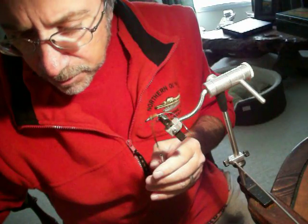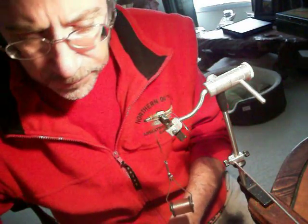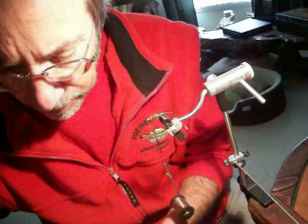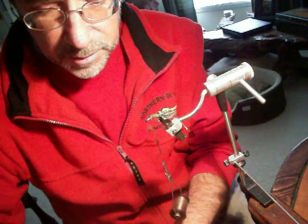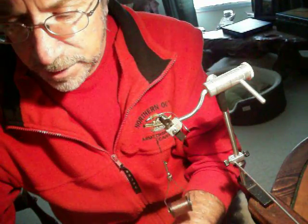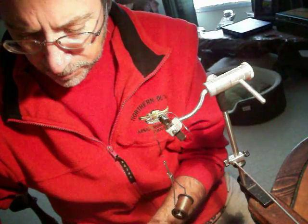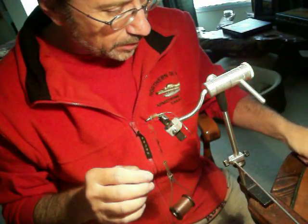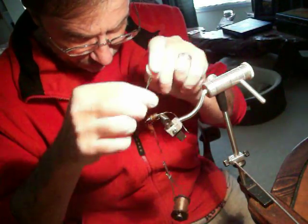Now we're going to come back in with a turkey feather to create the wing back, and we're also going to do a little flash on it. The flash material is ice pearl blue — I like it because it gives a real good color off in the water. It comes in a roll. First thing, tie it in, then pull the sparkle material forward and create some ribs with the flash material.